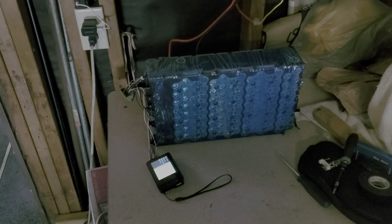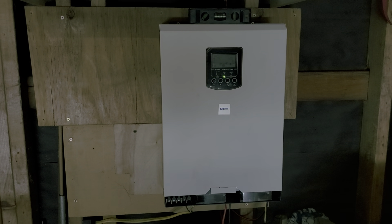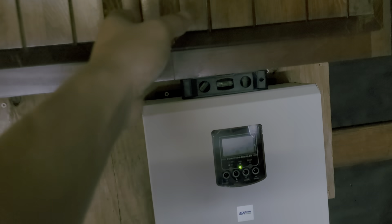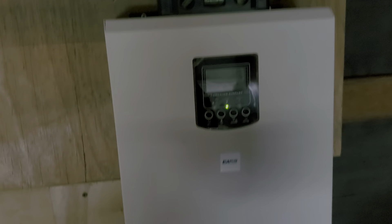Hey everyone, welcome back. I just mounted the solar inverter in the garage — makeshift. I found this RTA cabinet that I just put together, so I'm gonna store stuff up here. Maybe I'll put the battery up there and run it down to here, but I have it hooked up and connected to one of the batteries right now.